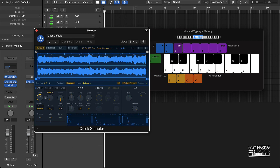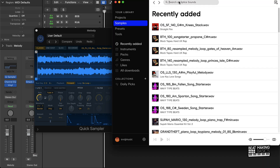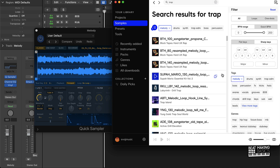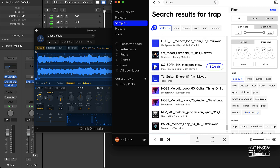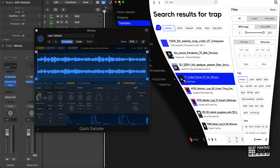I already got a quick sample track created and I'm going to replace this melody right here with something from Splice — actually, let's just find something from scratch. I'm going to put 'trap' and we're going to look for a trap melody, find something I haven't used or heard before. We're going to use this sample right here — let's get it.